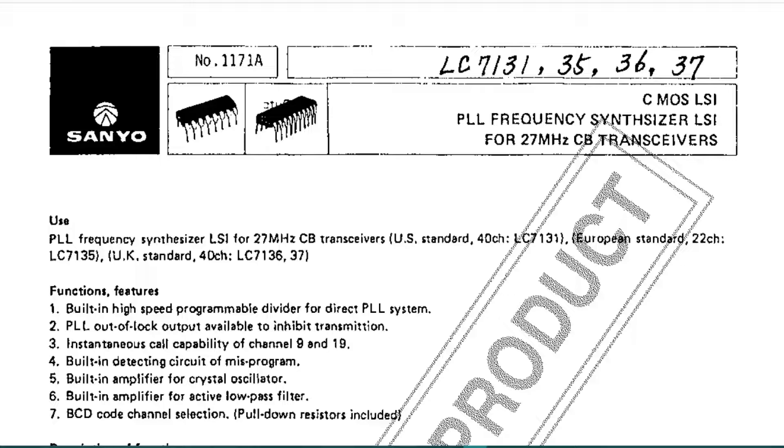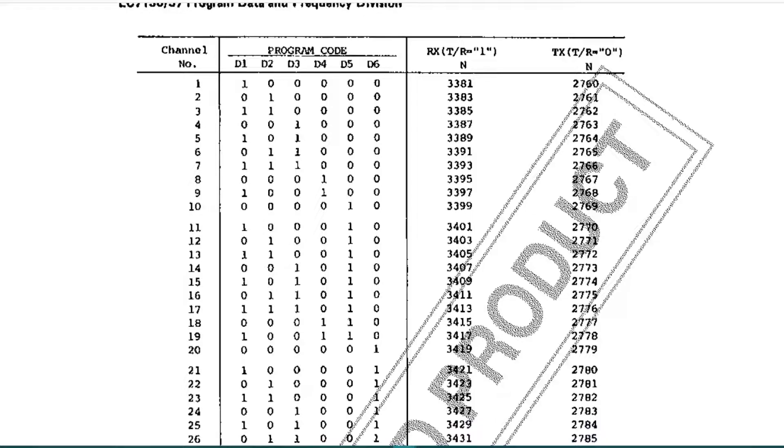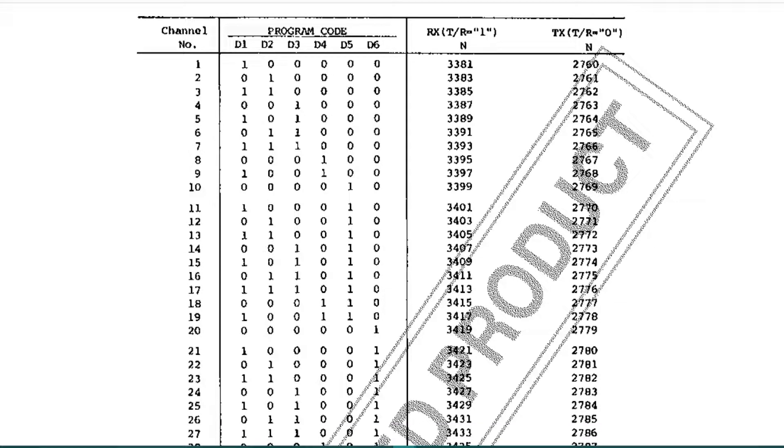We're looking at a datasheet for the LC7136, and if we scroll down we see the truth table for the inputs from the channel select. I know there are different methods of piggybacking the LC7132 onto the 7137 and using the back of the channel display for the inputs to the 7132, but it got me thinking that the channel change still outputs a code — so why not get an Arduino to interpret this code and take the input from the channel select?